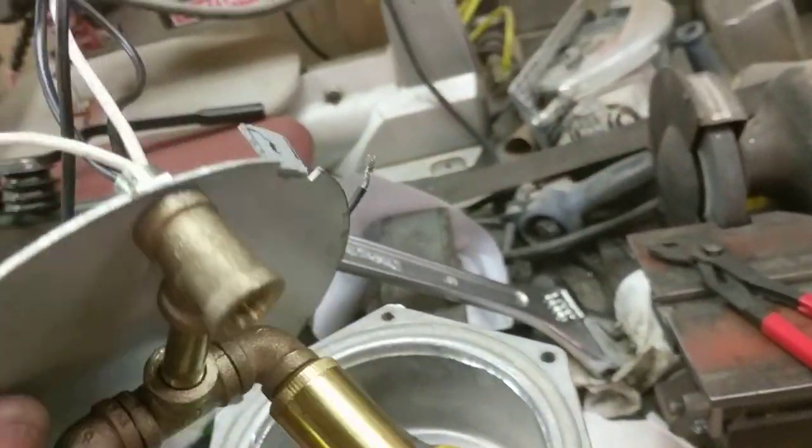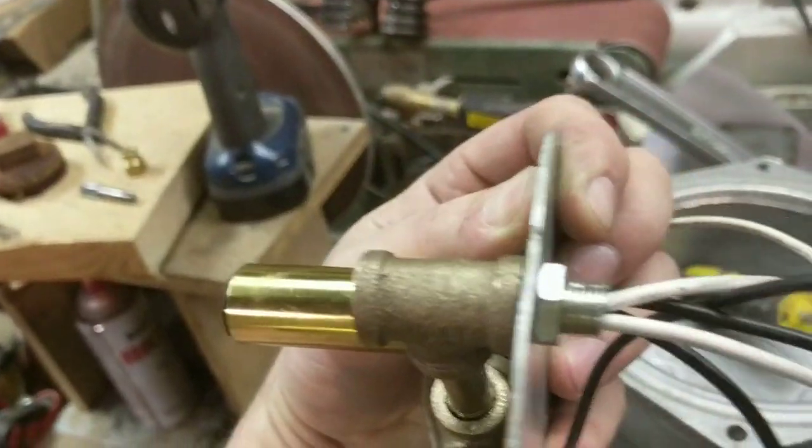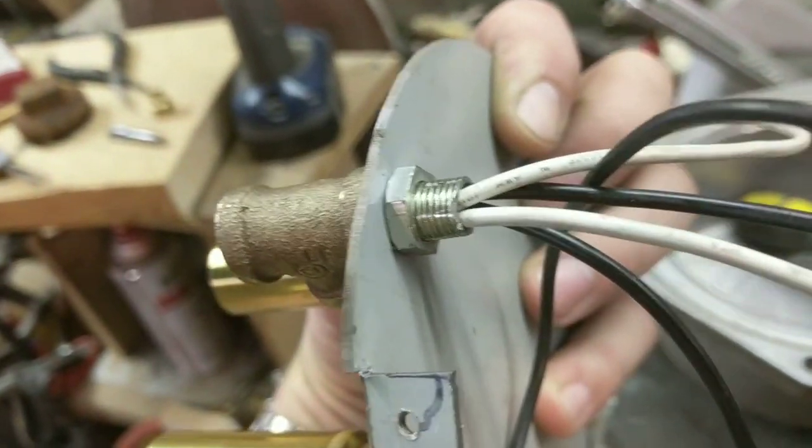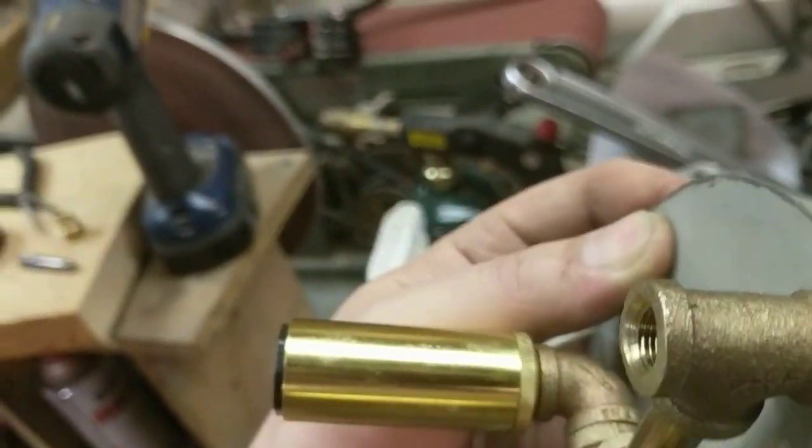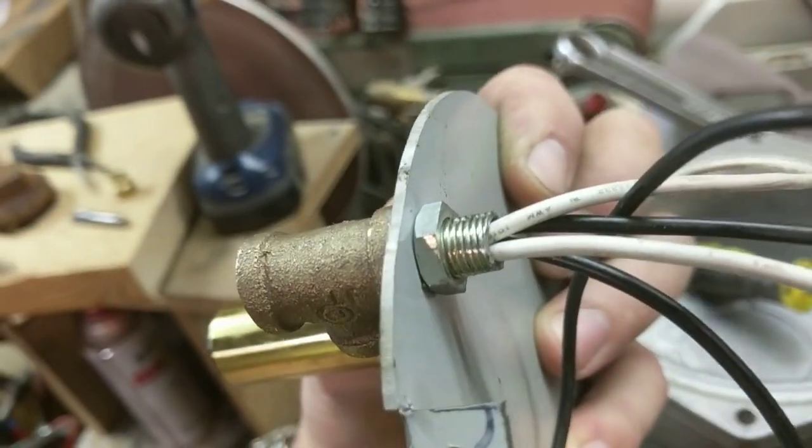There's no easy way to film the actual doing of it, but I installed a standard lamp-making all-thread nipple - just screwed that into the brass tee, pushed it through the plate, and then cinched it up tight with a nut.